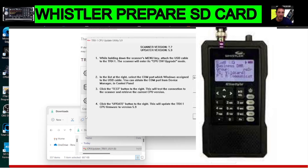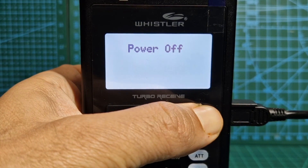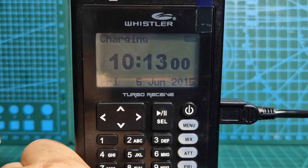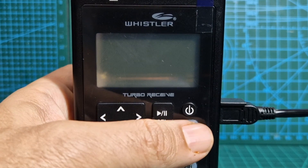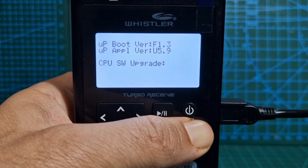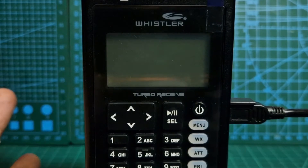Connect your Whistler TRX1 to the PC. You need to put it into firmware mode — I'll show you. If your Whistler is turned on, turn it off. Unplug the USB cable from the PC, hold down the M button, and then plug it back in. It will now say 'CPUSW Upgrade' — you're now in firmware mode.